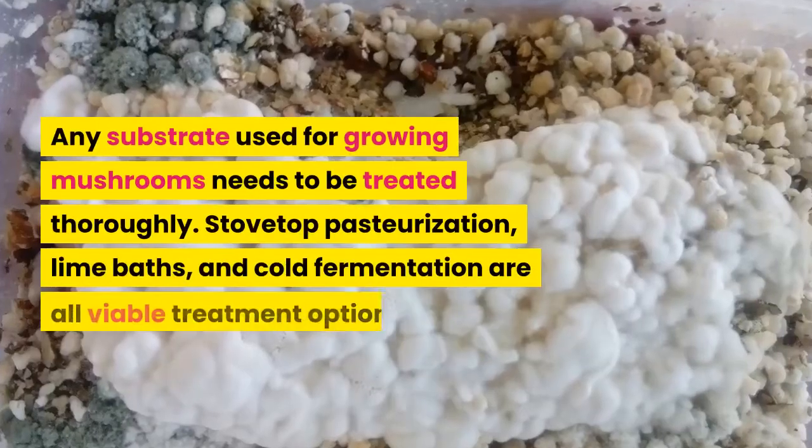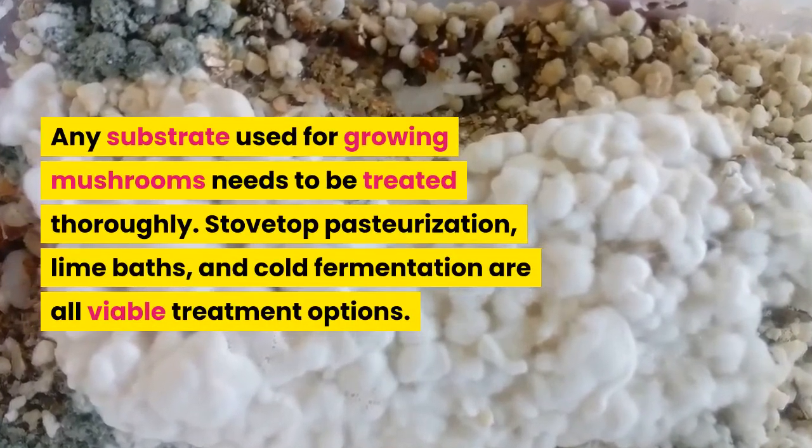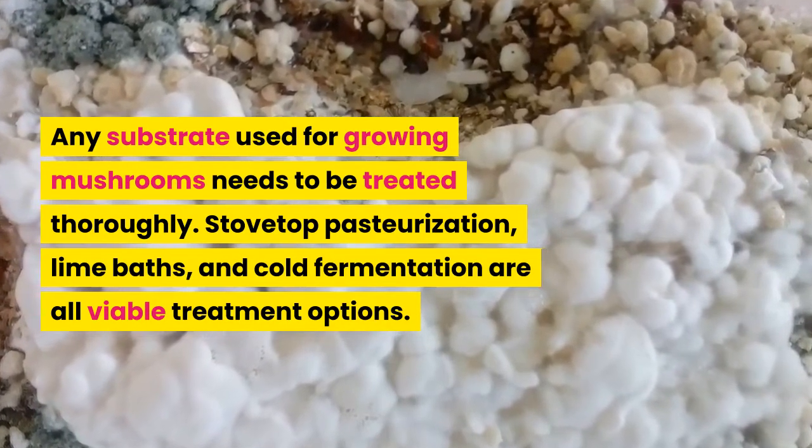Any substrate used for growing mushrooms needs to be treated thoroughly. Stovetop pasteurization, lime baths, and cold fermentation are all viable treatment options.